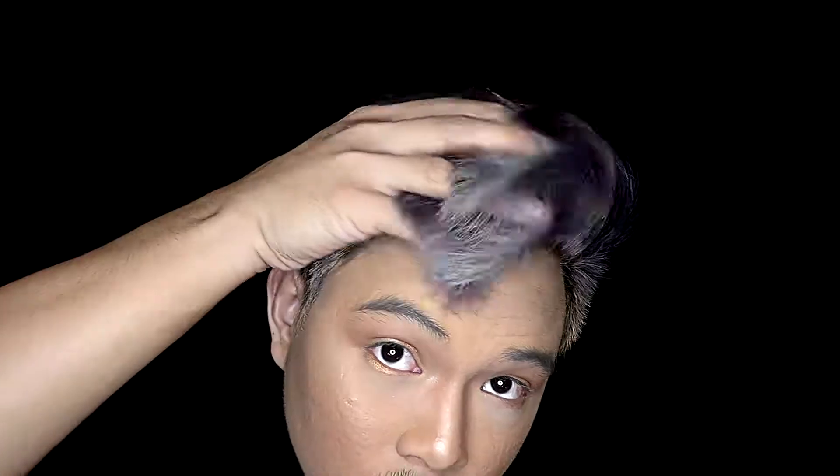And today, I'm going to show you guys how I got my hair from super black, super regular, to this amazing, outstanding, lavender, silver, platinum hair — whatever you may call it, this hair.